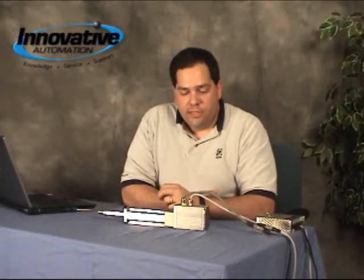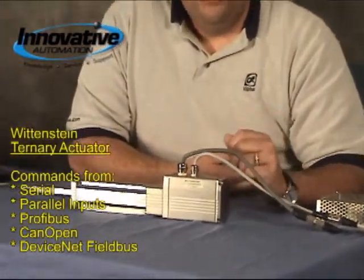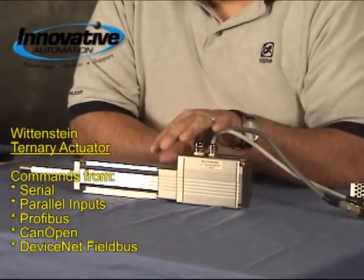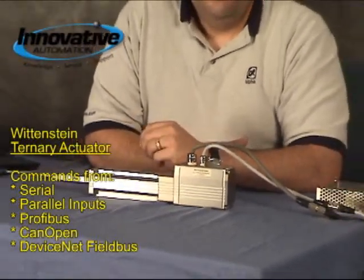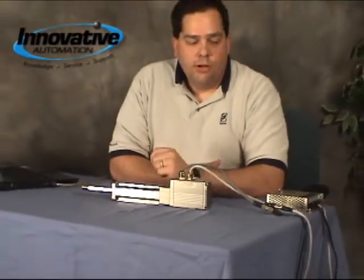The interesting thing about this is it's very simple to operate. You've got three different control methods basically. You can communicate over serial via RS-485. You can command it with parallel inputs — basically several different inputs that you can trigger from a PLC to make this do various different moves. Or you can command it over DeviceNet, PROFIBUS, or CAN bus. So very flexible depending on which your application requires.